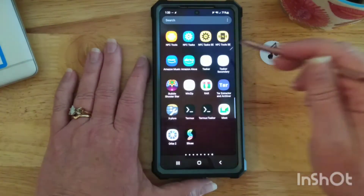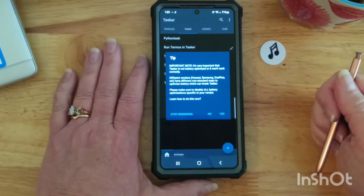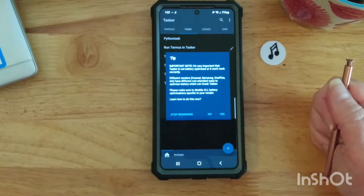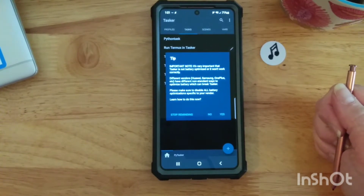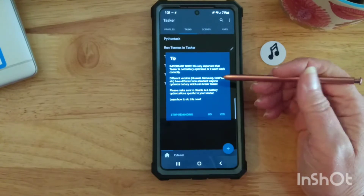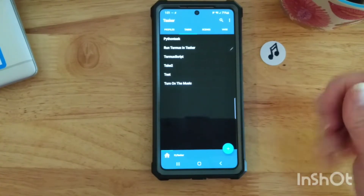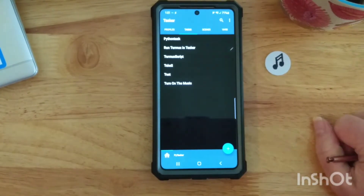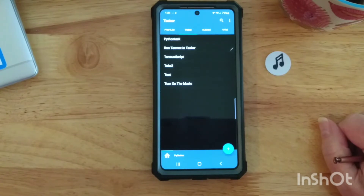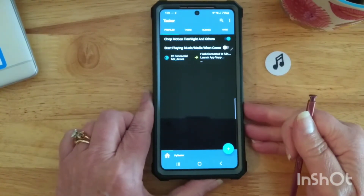Tasker, it turns out, is a very complex application, and it's one that I did have to purchase — I think it was $3.99, something like that, just a few dollars from the Google Play Store — and I think it's definitely worth it. It has a lot that you can do to automate things on Android phones inside of Tasker. It's independent of these NFC tags; you can do all kinds of things in Tasker itself. There's a lot more to this program that I don't fully understand yet, but let me show you the basics.